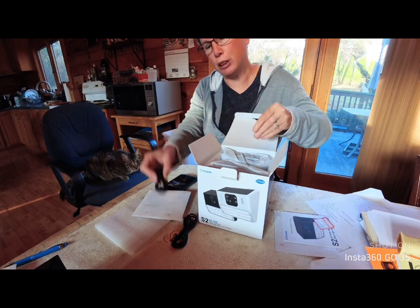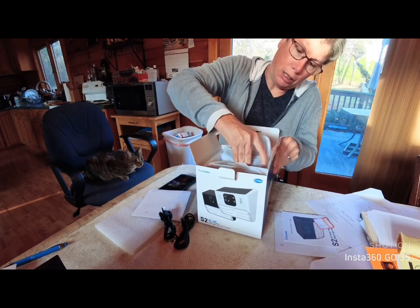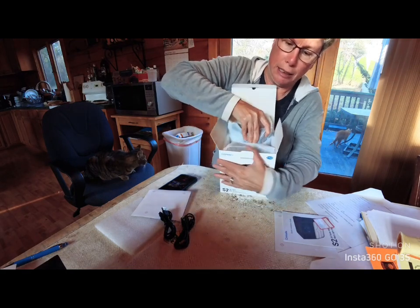There's another USB charging cable because there are two units in here. They're both black, I believe, and they are really nicely packed.